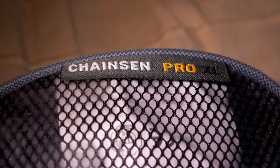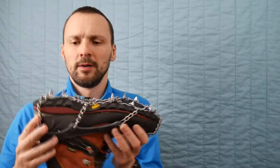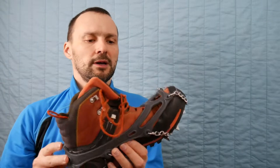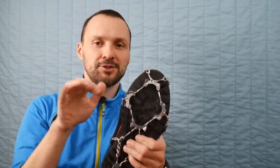For more serious hikes I use these. These are not as light as the others, but you put them on the same way. As you can see, it's way more massive. It's recommended for hikes, so it's not for urban. It has real spikes and it can bite into the ice.